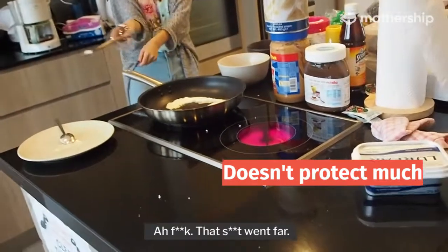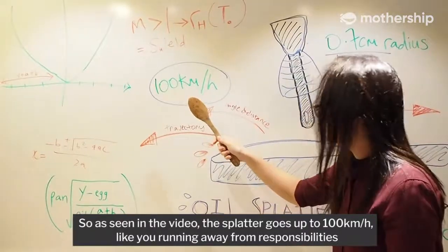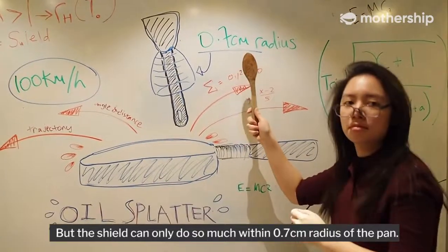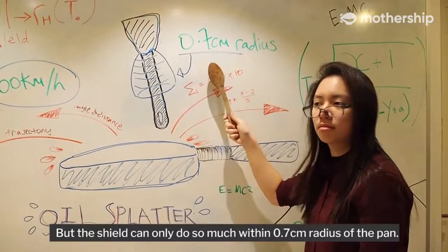That stuff went far. As seen in the video, the splatter goes up to 100 km per hour — like you running away from responsibilities. But the shield can only do so much within a 0.7 cm radius of the pan.